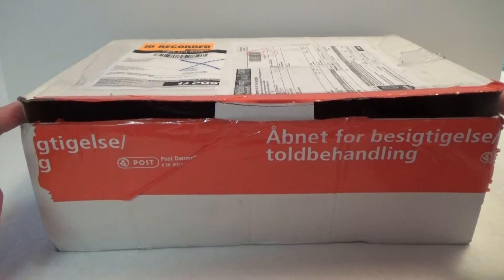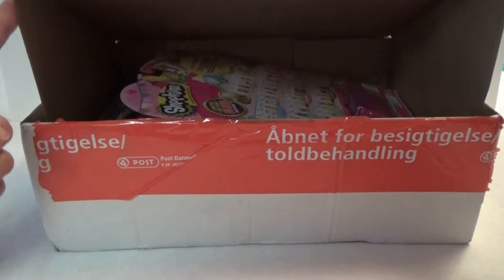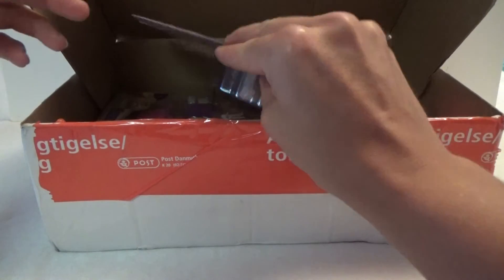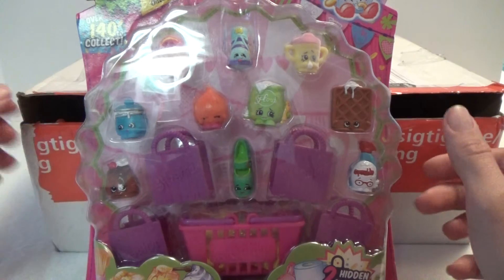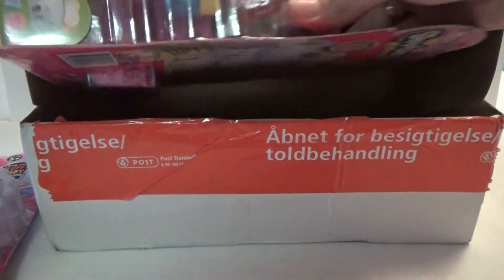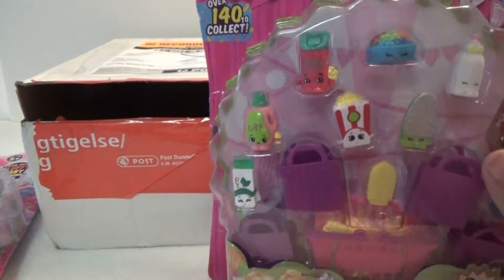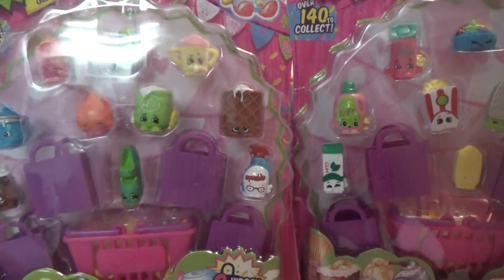It was worth waiting for! So let's see what's inside. Here we got some Season 2 Shopkins — we got this 12 pack and another 12 pack. Two 12-packs of Season 2 Shopkins!